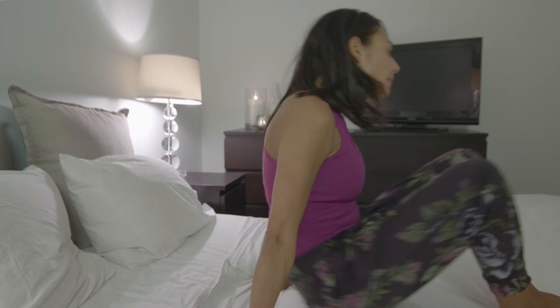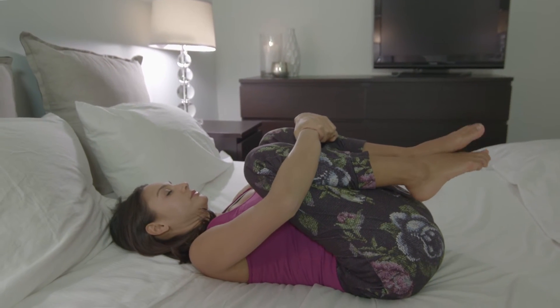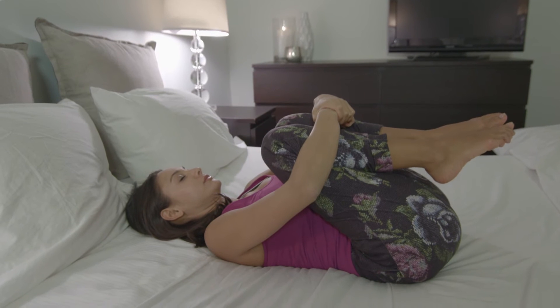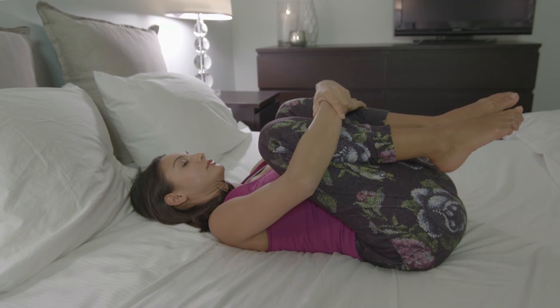The fourth pose: you're going to slowly come to lay onto your back and gently bring the knees in towards the chest, placing your hands on top of your shins. Then you can gently start to rock side to side, releasing out any low back tension.